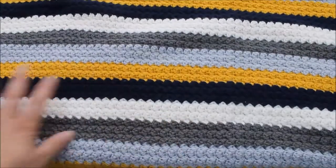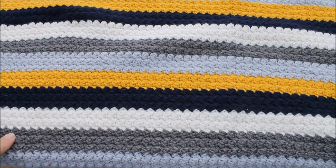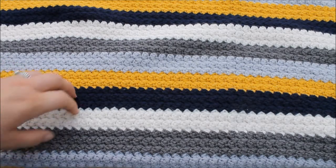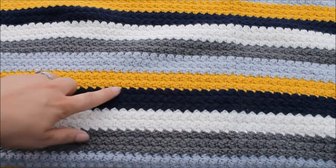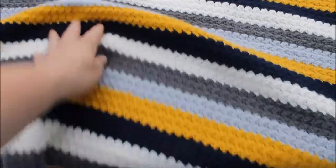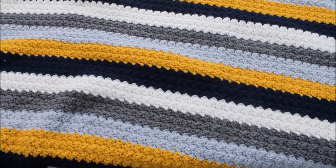Hopefully you get the idea. We are working with Stylecraft Special DK, and we have cream, midnight which is a navy blue, mustard, silver, and graphite. Like I say, this has got to be one of my all-time favourite colour combinations — I think it's absolutely stunning.